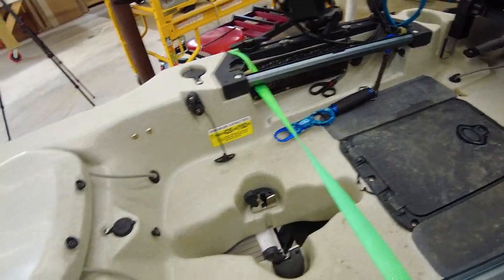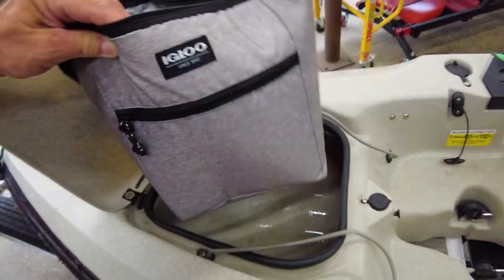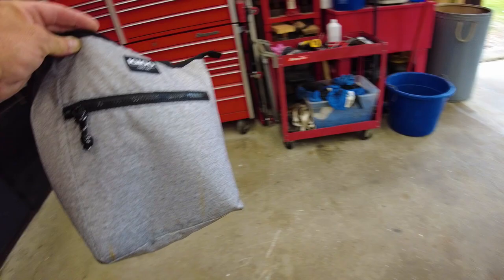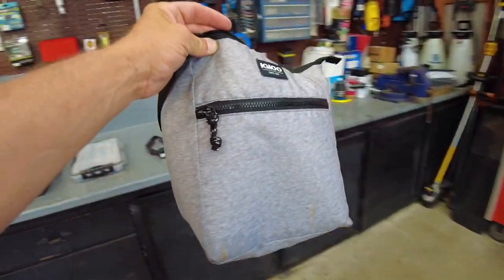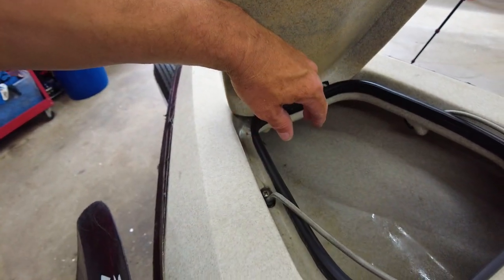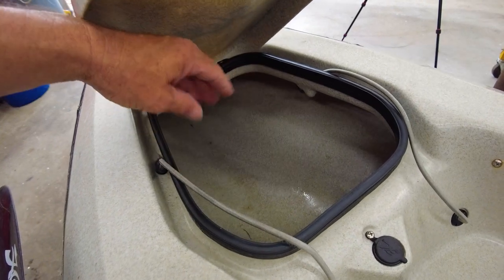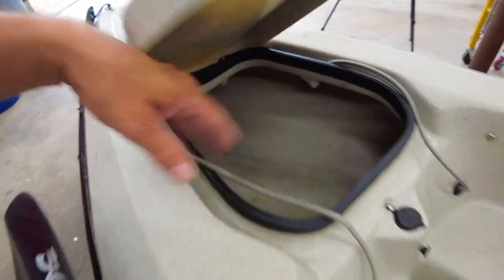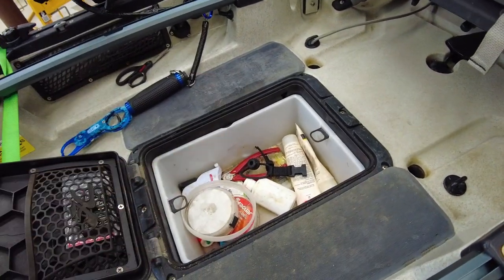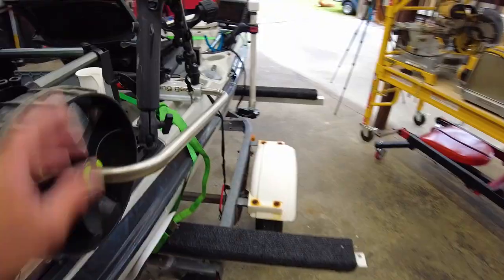Up front I usually have an Igloo soft insulated bag with an ice pack inside for cold refreshments on the water. I also have a first aid kit and a dry bag for extra clothes and things I don't want to get wet, since you do get water inside occasionally. In the hatch I keep leader material and whatever I need handy.